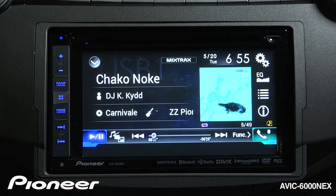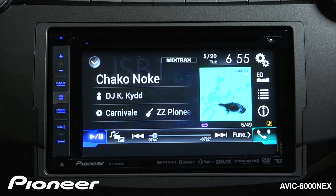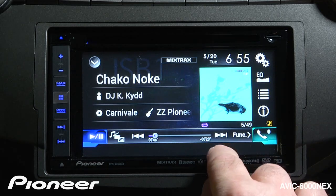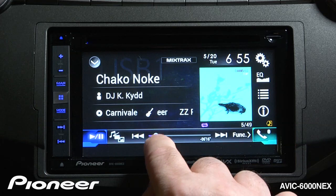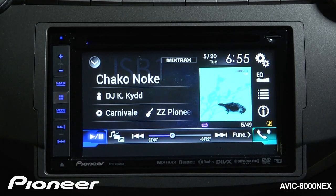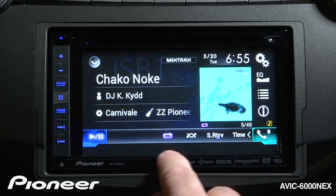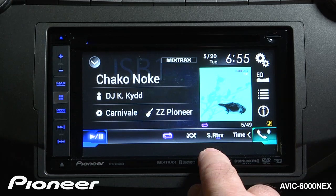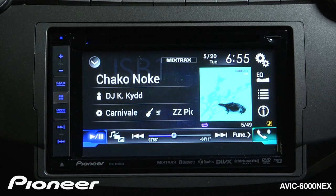We have a number of things going on on the screen. First, my play and pause function is right here, and I can skip to the next song using the buttons on the screen or the hard keys over here. I can grab the scrubber bar and drag it to a different part of the song. If I touch the function button over here, you can see I have my random play, repeat, and sound retriever functions right here. If I touch the time button, I bring back my scrubber bar across the bottom.